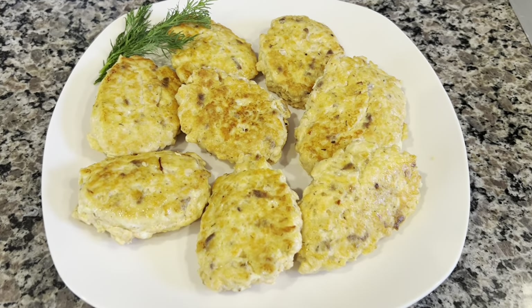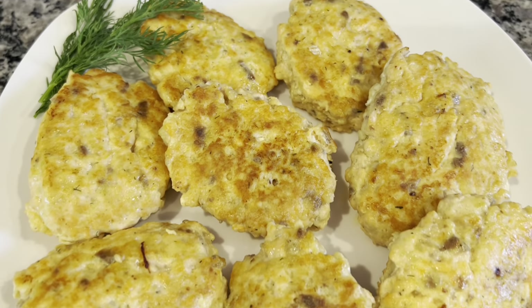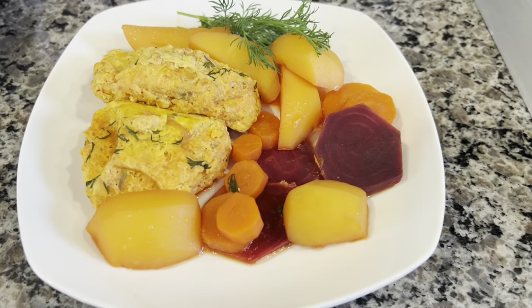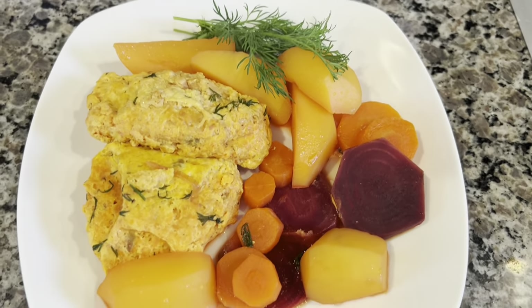Final product. Winning dish. Smells delicious, looks delicious, and pretty easy to make. My lunch is finally complete — I'm starving. This is how it turned out. It looks pretty good. Bon appétit.